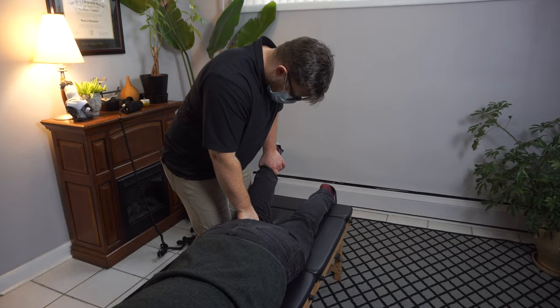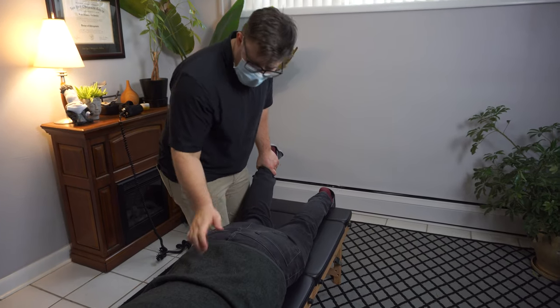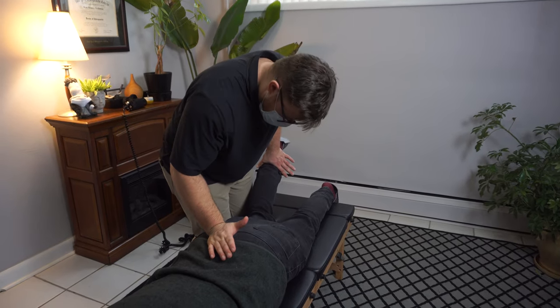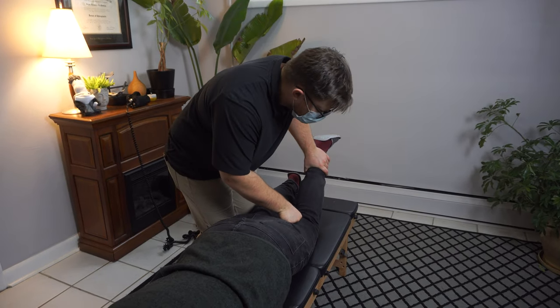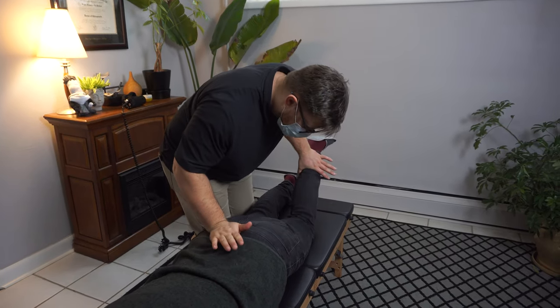I'm going to bend you here — hold that there for me. So that's pretty tough. And then hold that there. Better. I'll switch you here and hold. And then hold. Good.